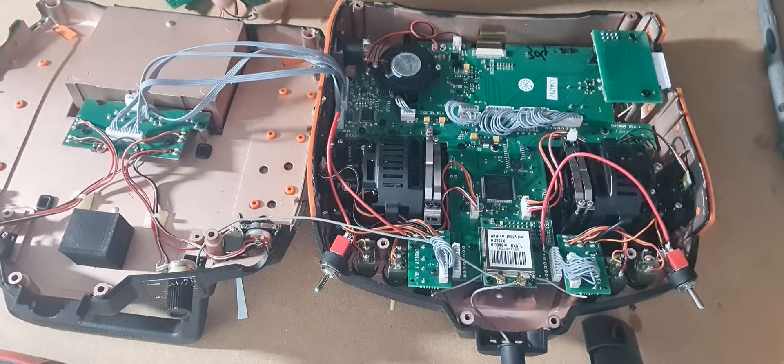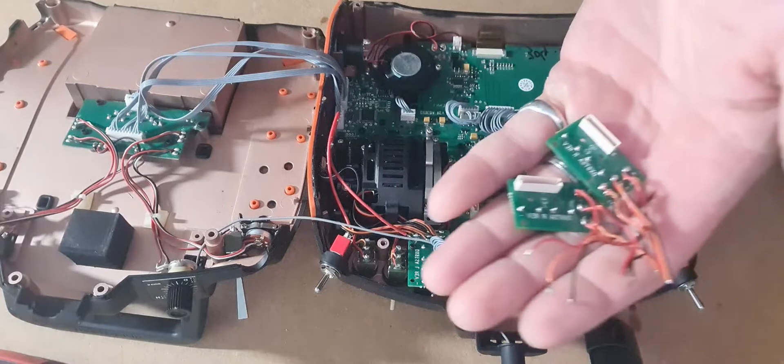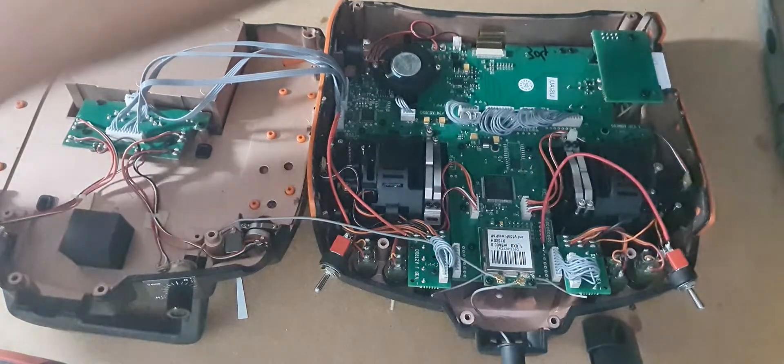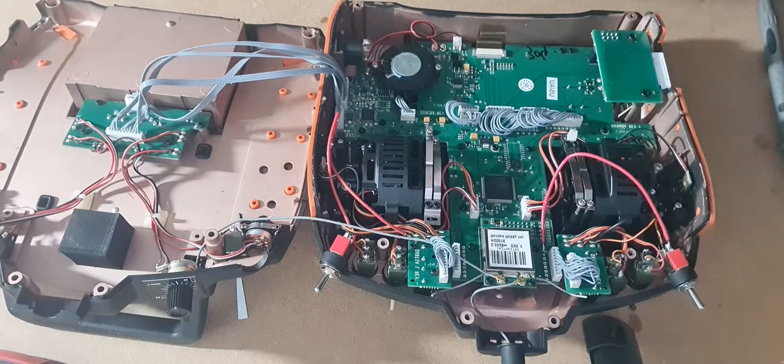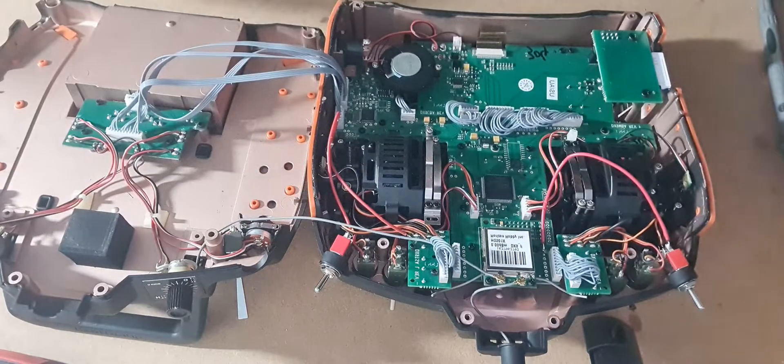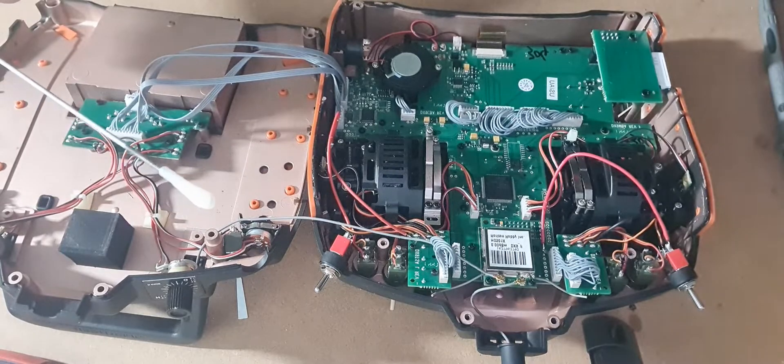I didn't know anything at the time, so I ordered a couple of replacement switches, matched the model numbers, went to eBay, found a seller over in Great Britain, five bucks a piece. I replaced those, resoldered the connections, but the switch still didn't work. I then replaced the ribbon cable — that didn't work either.